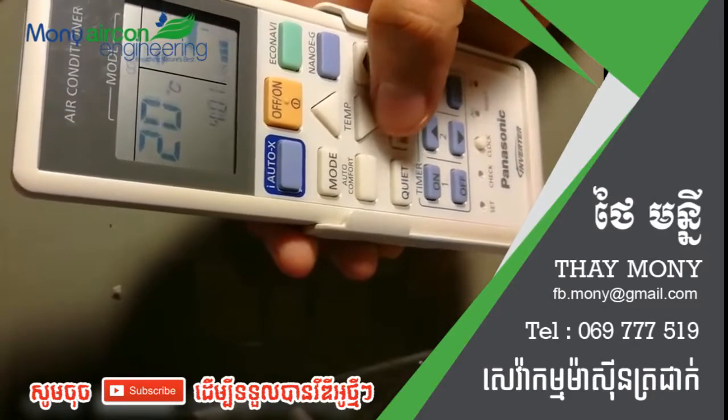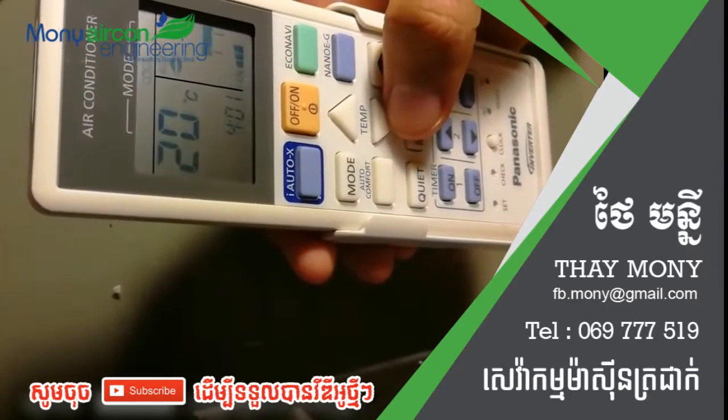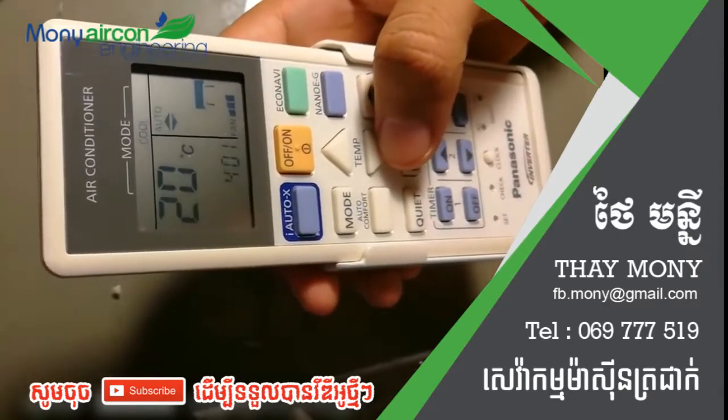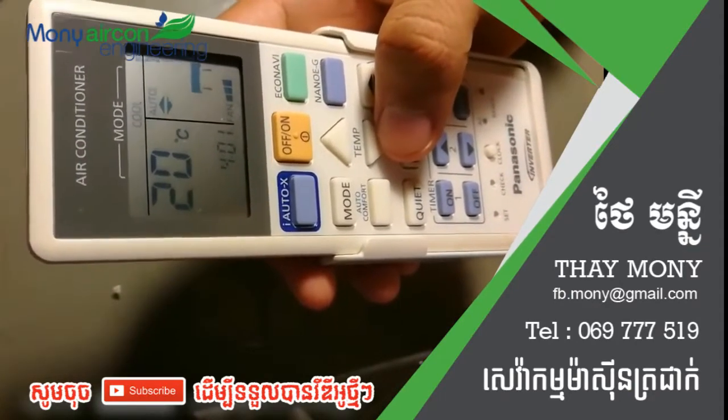Drop the temperature to 20 degrees or whatever you normally set it to, and the air conditioner will work normally. Thank you for your time — make sure that you subscribe.